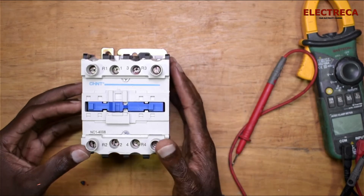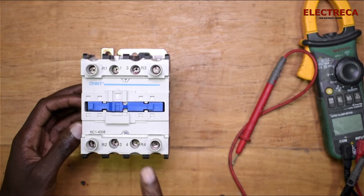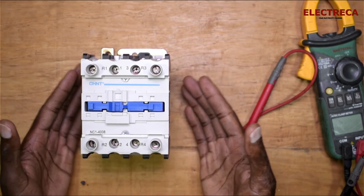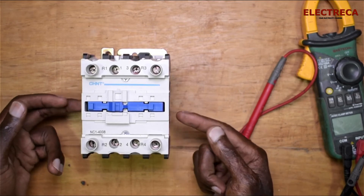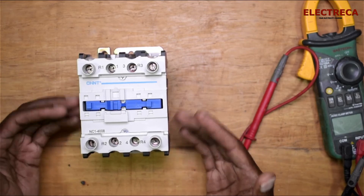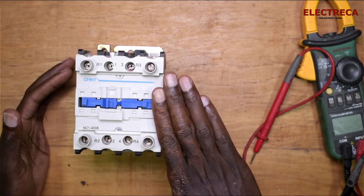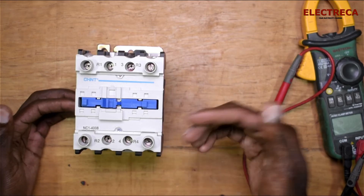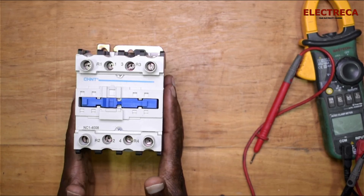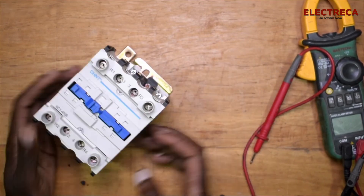One important thing to note when using this with a generator as backup: the coil should always be supplied by the mains. The main supply comes on once and goes off once. If you supply the coil with the generator — especially a manual generator without add-ons — the coil will die very quickly. When you start the generator it runs at low speed first, then reaches maximum speed, and that's when the contactor will settle properly. If you do that multiple times, you'll burn the coil. So it's better to let the mains supply the coil, and the generator will be on the normally closed contact.